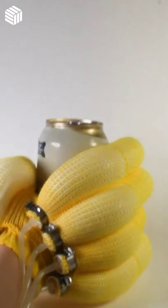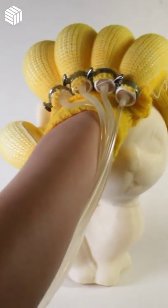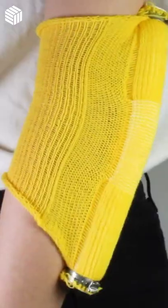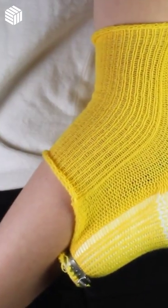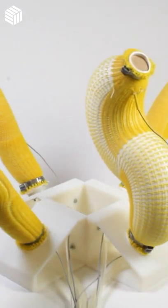NuAct uses a machine knitting process that operates autonomously. A human designer simply specifies the stitch and sensor design patterns in software to program how the actuator will move, and it can then be simulated before printing. The textile piece is fabricated by the knitting machine, which can be fixed to an inexpensive, off-the-shelf rubber silicone tube to complete the actuator.